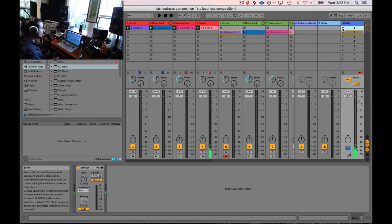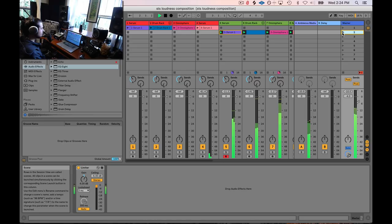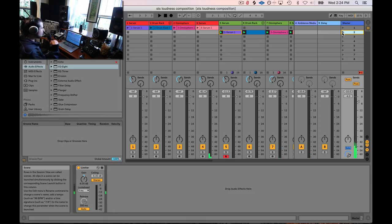In the first mix, I hear distortion in the pluck sound because it's trying to push through, the tail end gets cut off, and certain hits are louder than others. Now listening to the second mix, I hear it more consistently. Both of these are way hard limited — I'm doing this on purpose to highlight these issues. In the second mix, the pluck sounds more consistent, I can hear the brightness, the tail end of the reverb — all of that comes through.